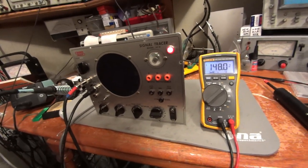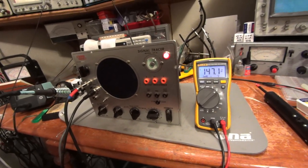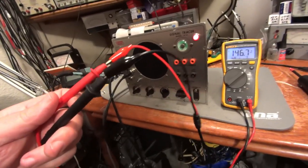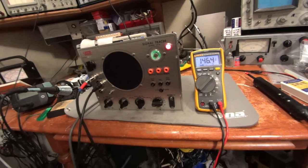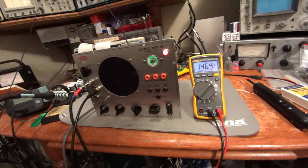This is a Nyko signal tracer. It's a piece of tube equipment, and as such, a lot of the voltages inside of it, and even the voltages coming out on the probes — you can see here, 146 volts DC — are dangerous voltages and very hazardous. So if you're following along at home, you're doing so at your own risk.